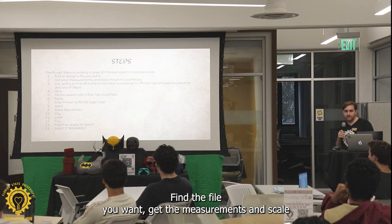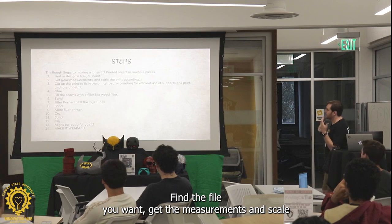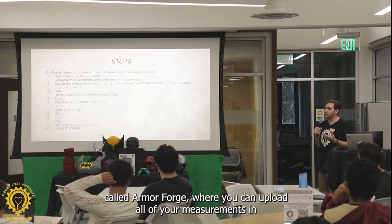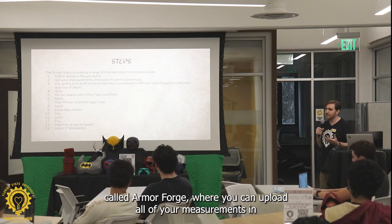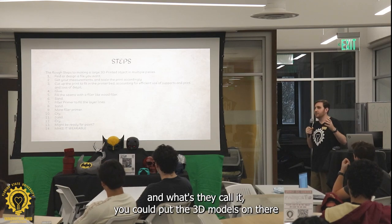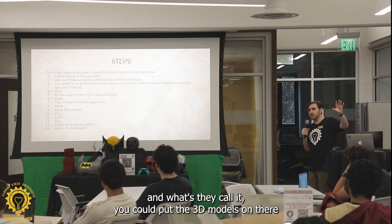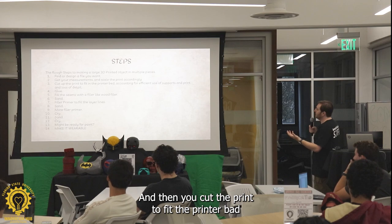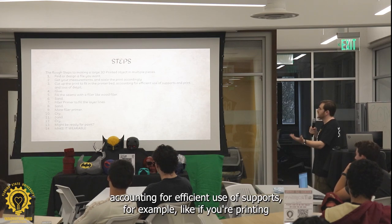The steps: find the file you want, get the measurements, and scale the print accordingly. There's a really cool program called ArmorForge where you could upload all of your measurements in, and as a result you have a model of yourself. You could put the 3D models on there, see what it'll look like — it's very helpful while designing a costume. And then you cut the print to fit the printer bed, accounting for efficient use of supports.